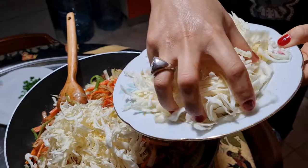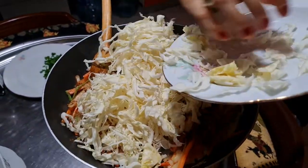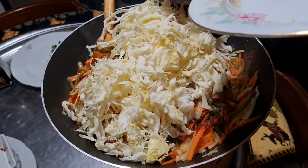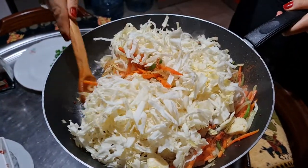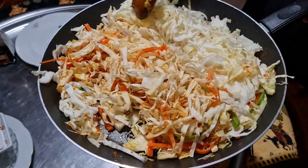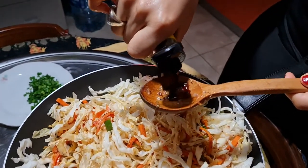Don't think that it looks a lot, because when it's cooked it's actually going to be really small. At this stage it's time for our soya sauce — two tablespoons.